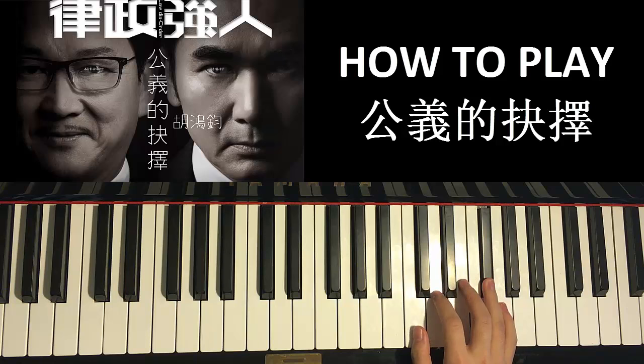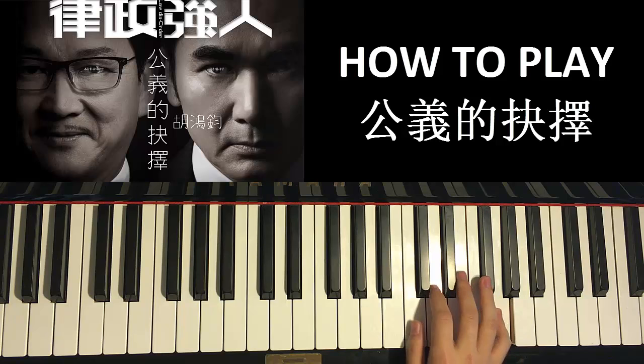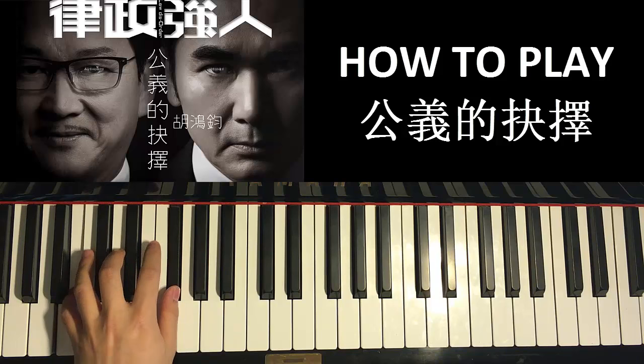Let's do it again: it goes D, E, F sharp, two F sharps, E, and then two F sharps, and then G — just like that. That's the first part for the right hand of this chorus.